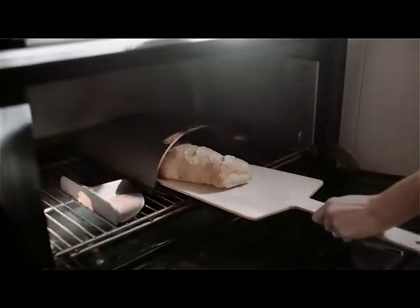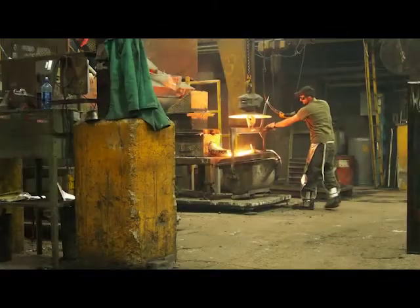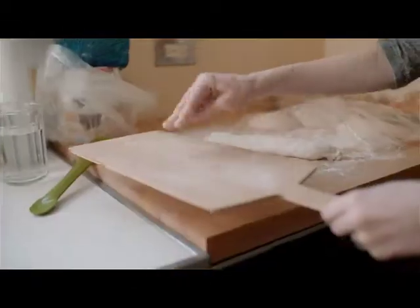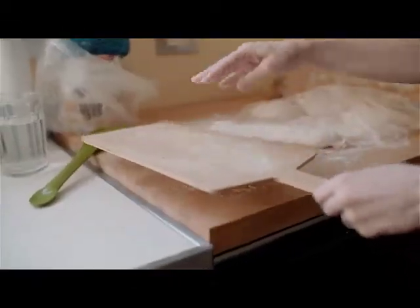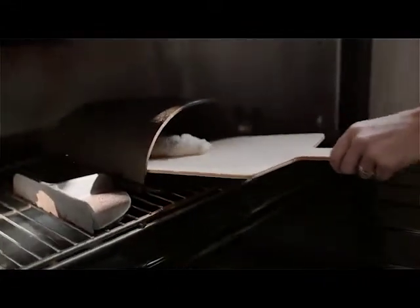This is a tool that will stand the test of time. We chose to make the Forno from cast iron for its beauty, durability, and ability to evenly radiate heat. The peel, a classic bread baking tool, is crafted from solid wood and has been designed to fit the Forno perfectly.